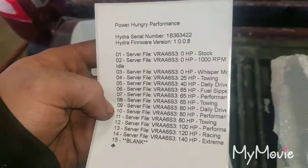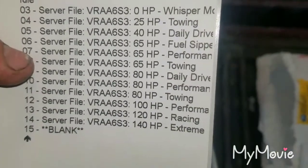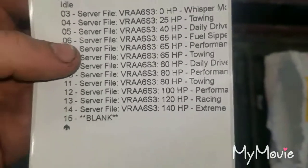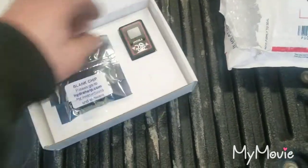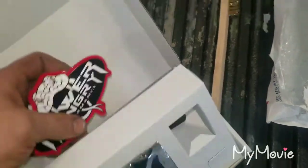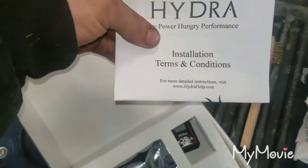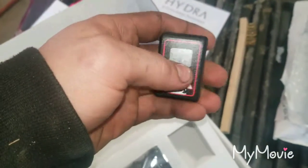This is the tunes that it came with: Stock, High Idle, Whisper Mode, Towing, Daily Driver, Fuel, Performance Towing — just all different ones. It also gives you a brush, probably to clean the contacts up on the PCM, and a Power Hungry Performance sticker. There are installation instructions, and you have the clicker to go to different tunes, and here you have the chip.